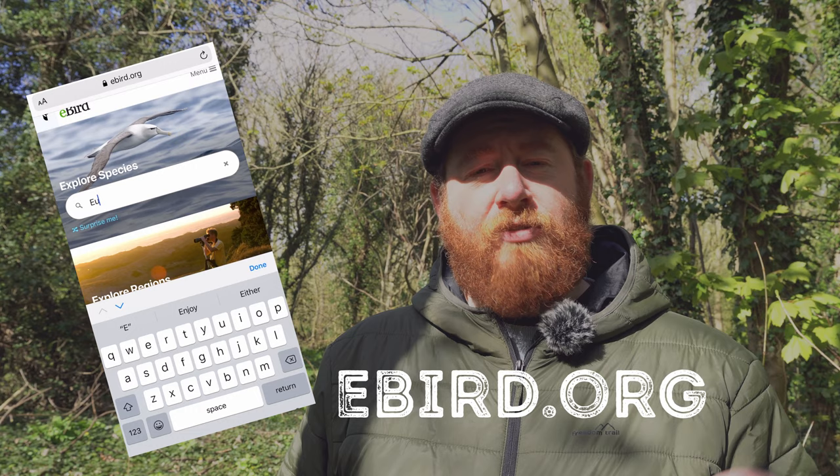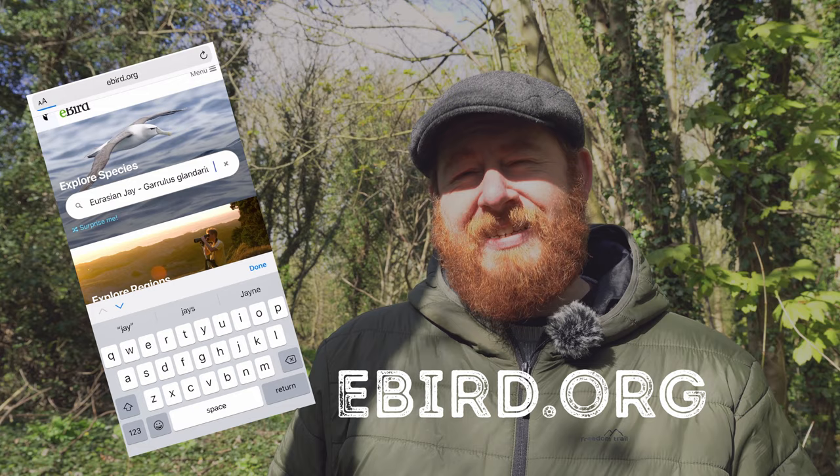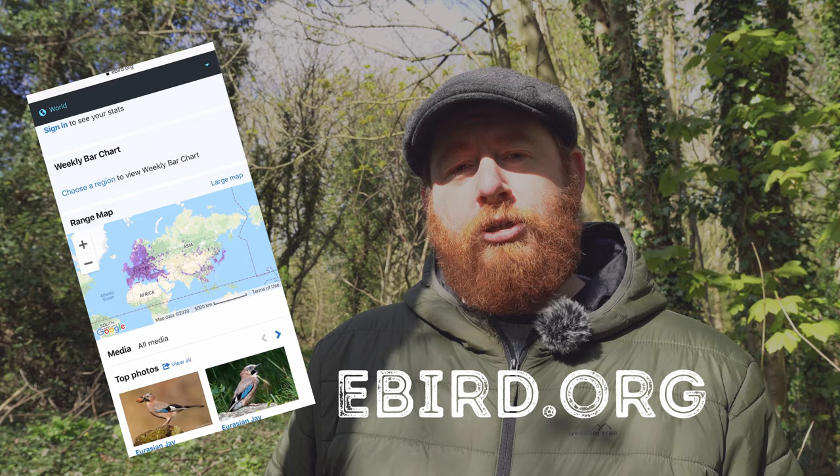When finding jays, I use a website called eBird. On eBird you can search for individual species and drill down to specific locations to see where there are hot spots of people recording sightings of these birds. It's a really useful tool, but once you've found an area where jays hang out, you need to set yourself up in the right way.